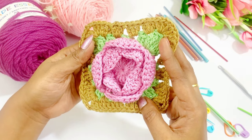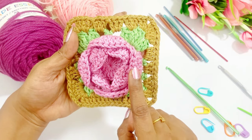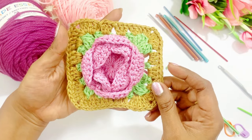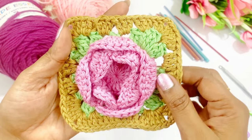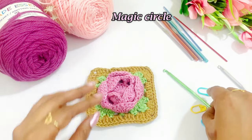Hello friends, welcome back to my channel. In this video we are going to crochet a flower granny square pattern. This pattern is very beautiful and very interesting to make. So let's begin our project by making a magic circle.